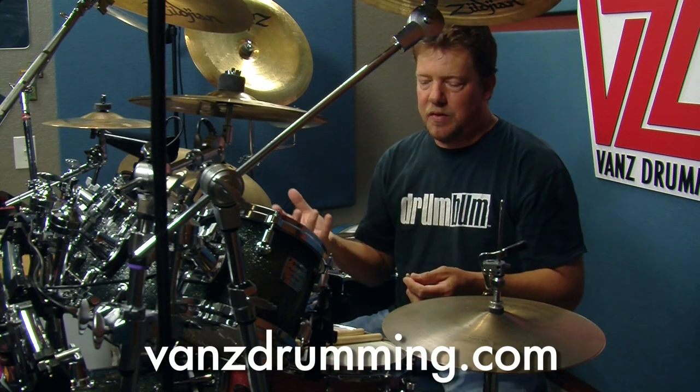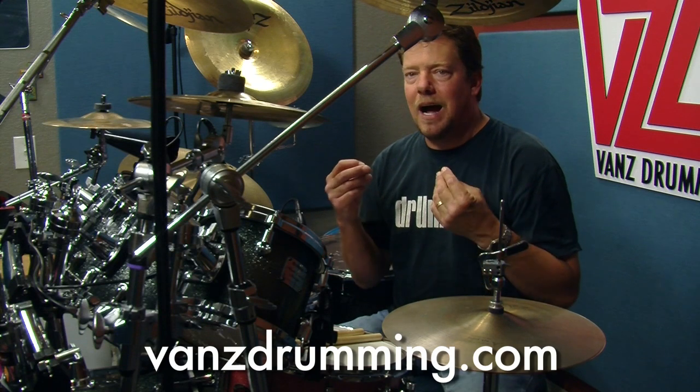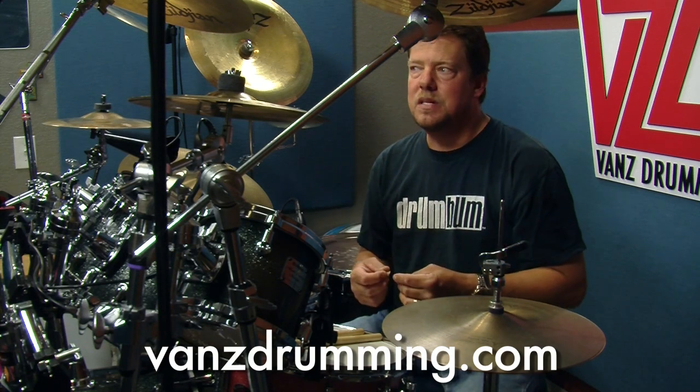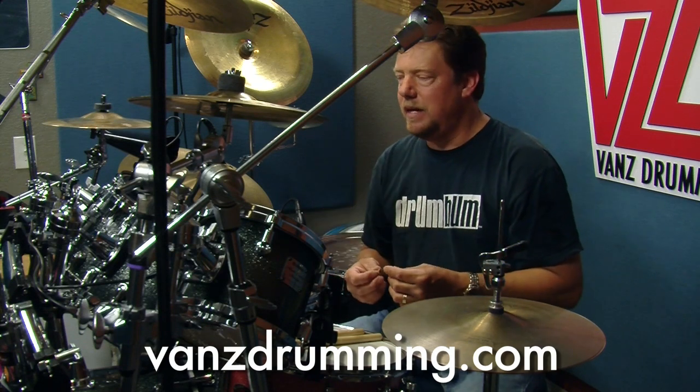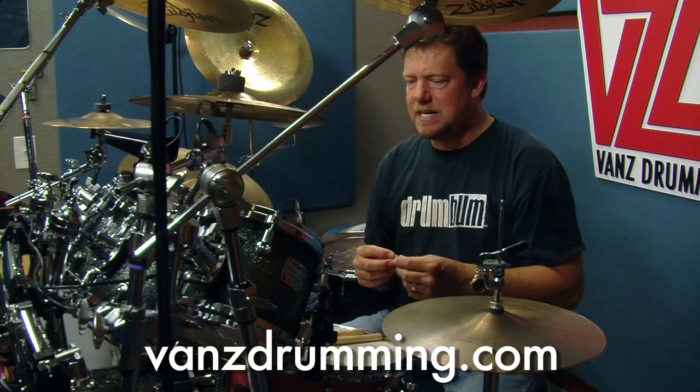Today I'm going to talk a little bit about a drum fill that's kind of evolving. What I always try to push my students as well as you guys here online is to just mess around and improv stuff and see what comes out.